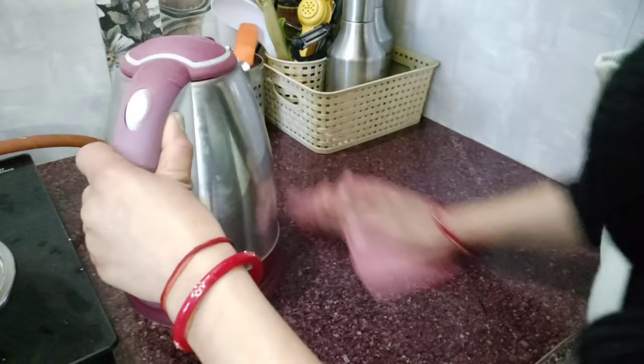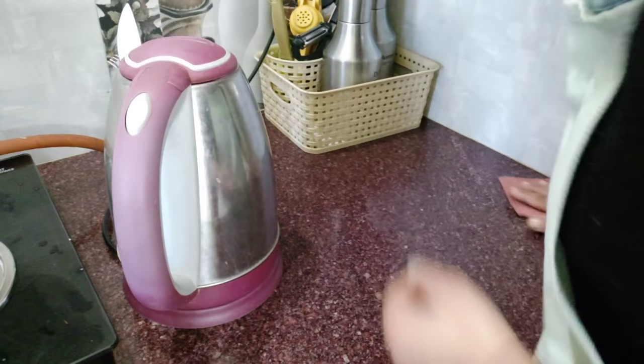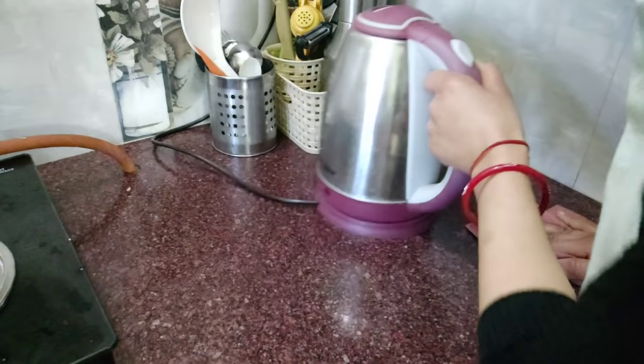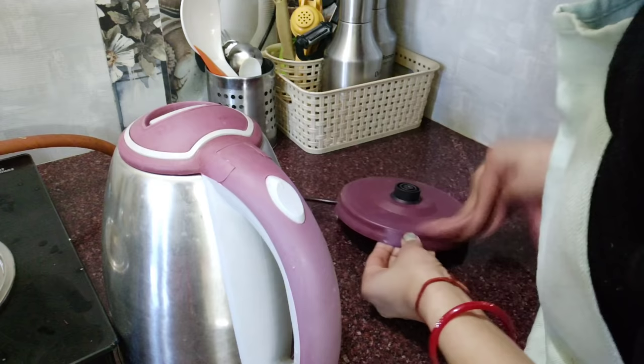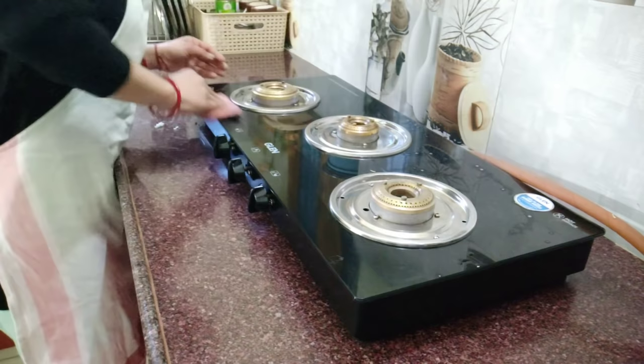All the dishes have been cleaned and now I will clean the countertop. I have already sprayed kitchen cleaner on the countertop, so I don't need to spray again. I will clean it with a microfiber cloth. I will also remove everything from the basket and clean it, along with the tiles in front.